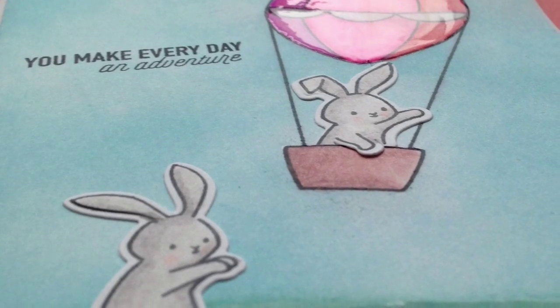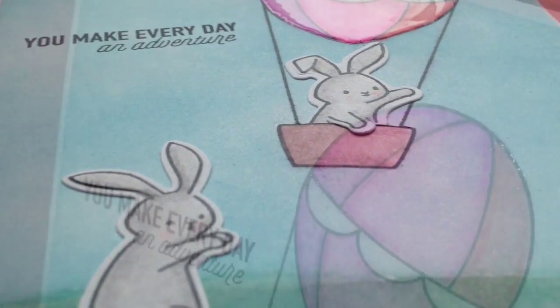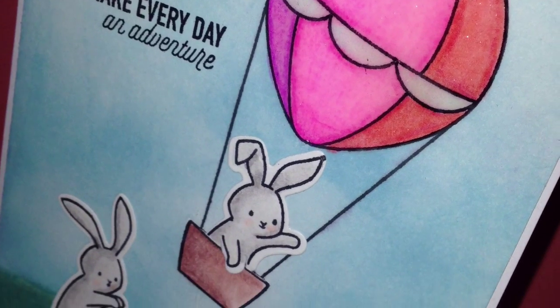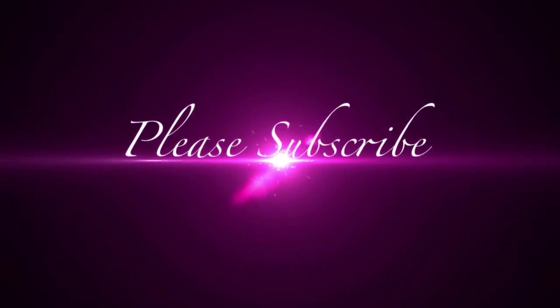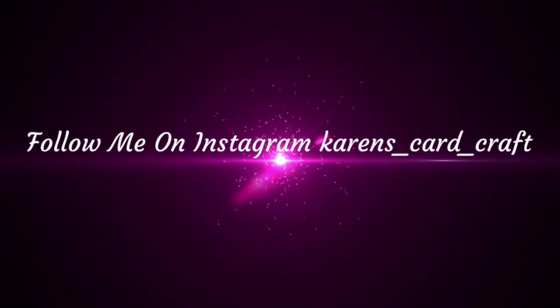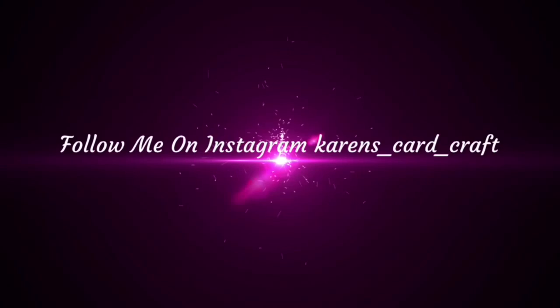Here in the photos you can see that peachy colour on the bunny rabbit's cheeks and the dimension of the balloon and the shimmer. I just want to thank you all for watching — please subscribe, and I'm also now on Instagram if you'd like to follow me and see more of my crafty work. Thank you very much and bye!